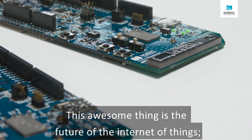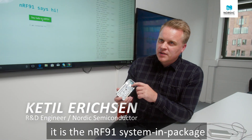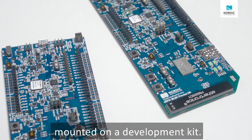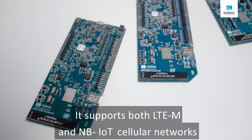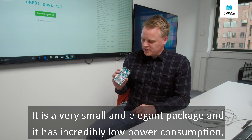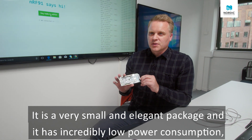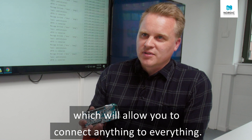This awesome thing is the future of the Internet of Things. It's the NRF91 system in package mounted on a development kit. It supports both LTE-M and NB-IoT cellular networks. It is a very small and elegant package and it has incredibly low power consumption, which will allow you to connect anything to everything.